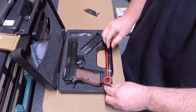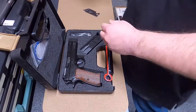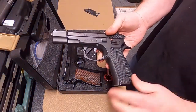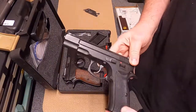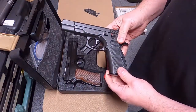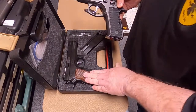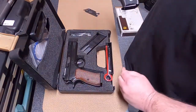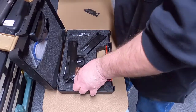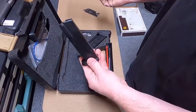This is a CZ 97B, 45 ACP. Let's take a look at this. Now we already know we're going to be doing grips for the CZ 75 — the standard CZ that you see out there. After we do grips for the 75, we will be looking at the 97. Let's take it out and take a quick look. It comes with two magazines.